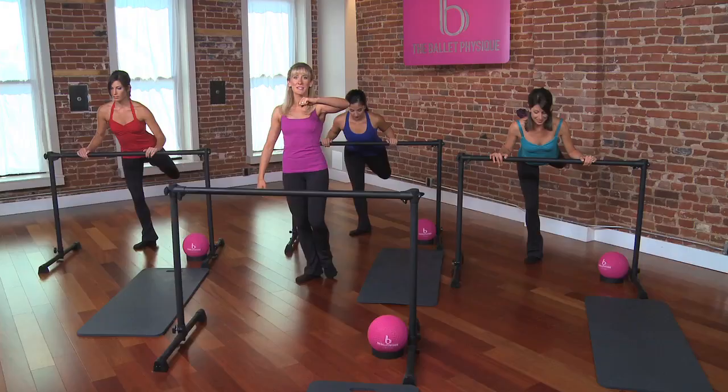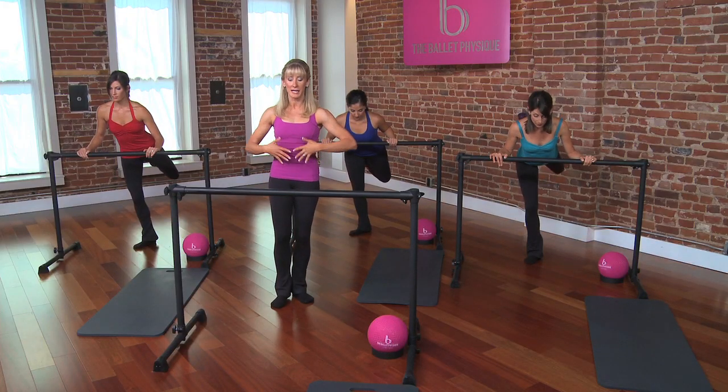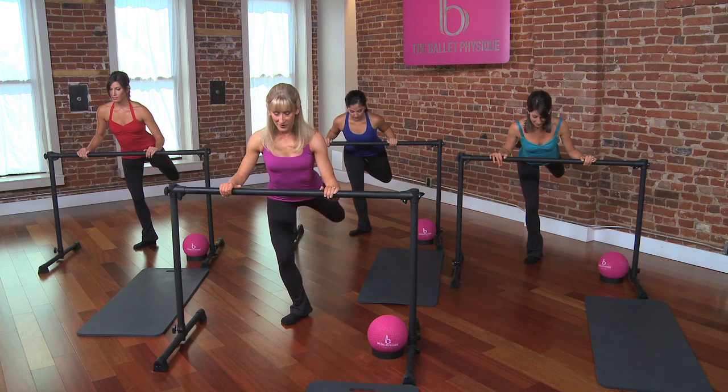Four more — rotate and lift. Rotate. Is your tummy still tight? Is your chest open? Two more, rotate and lift.